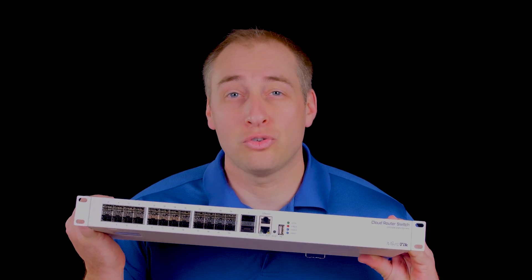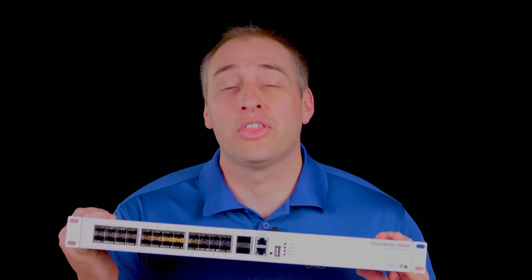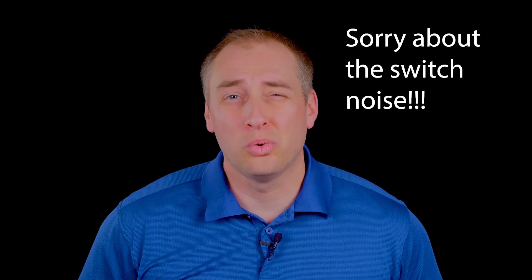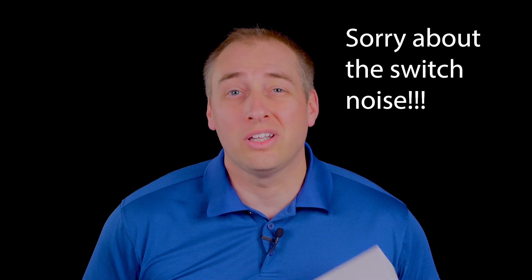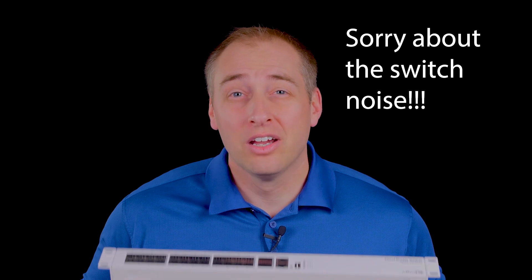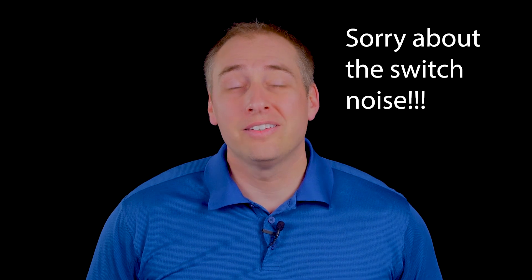Now that is a total mouthful but it actually kind of tells you what the product is, which is a 24-port SFP Plus switch with two QSFP Plus 40-gig ethernet ports, and here's the cool thing — this is only about $500, often even less. For a switch that's low power, low cost, and easy to deploy, this is something I think a lot of our readers are really going to like.